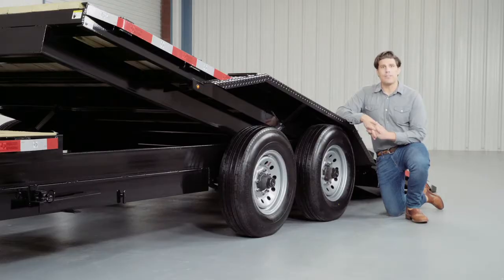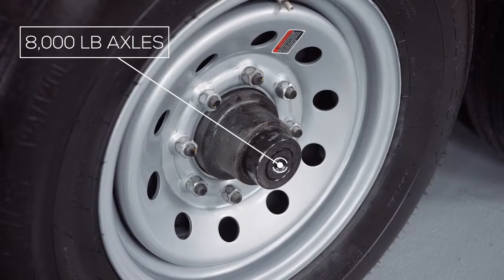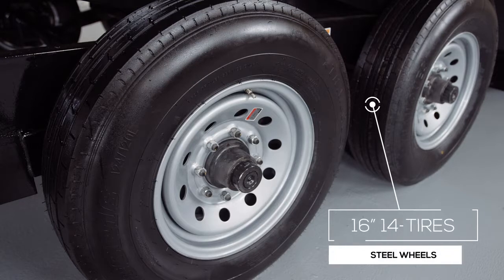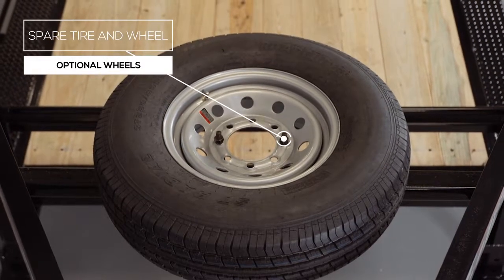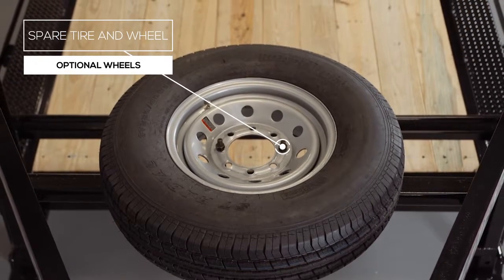For running gear you have two heavy-duty 8,000 pound eight lug axles with brakes on all four wheels standard. If you get in a tight situation you want all the braking power you can get. This trailer rolls on four 16 inch premium radial 14 ply tires mounted on eight-hole high-grade steel wheels for maximum stopping power. There's also an option for an available spare tire and wheel that mounts inside of the gooseneck — out of the way yet easily accessible.